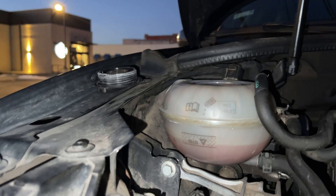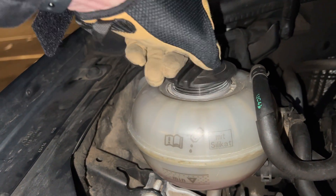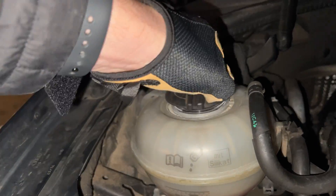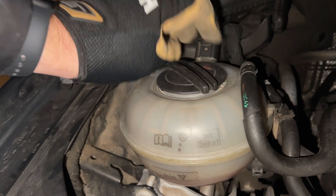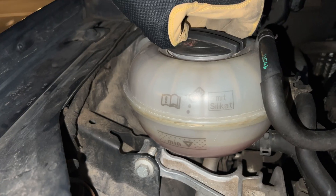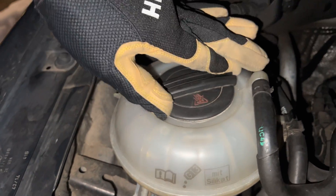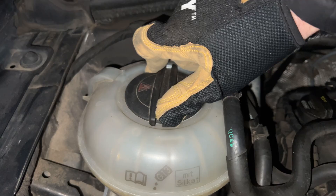The coolant system is a sealed system — no coolant should be able to escape. Thus, if you're low on coolant, that suggests a problem. If you have to add coolant regularly, you should get that checked out, as you probably have a leak somewhere in the system. Regularly, as in every couple of weeks. If you need to add coolant once or twice a year, it's not a big deal as coolant is pretty cheap to add, but you shouldn't have to, because as I said, coolant is a closed system.